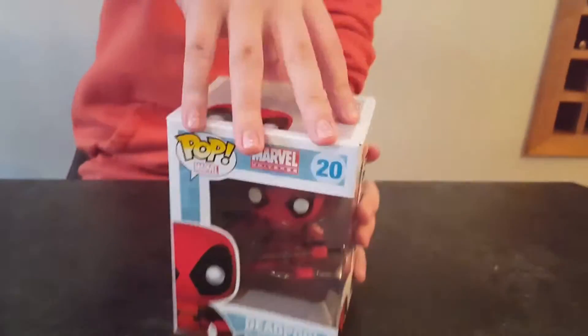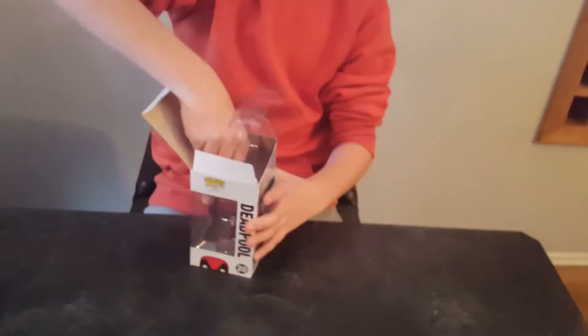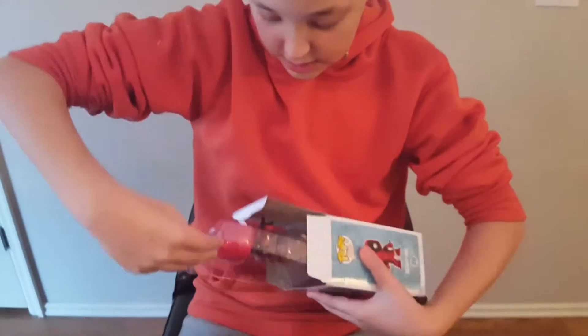So now let's open. It's his first time ever doing this. Not the first time, but like my third time.